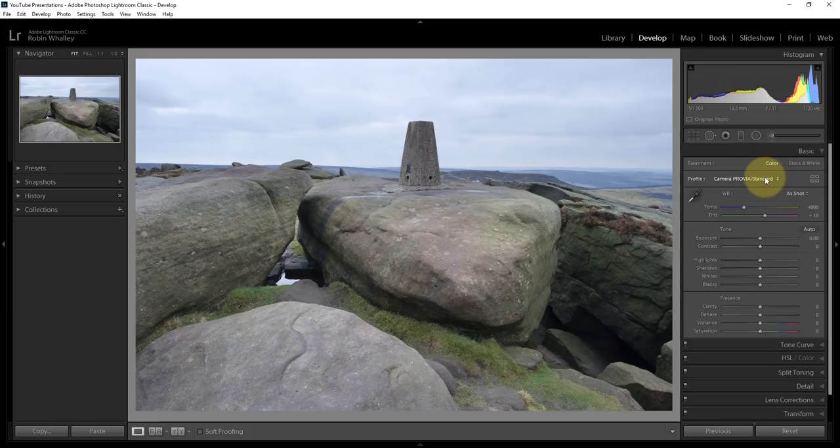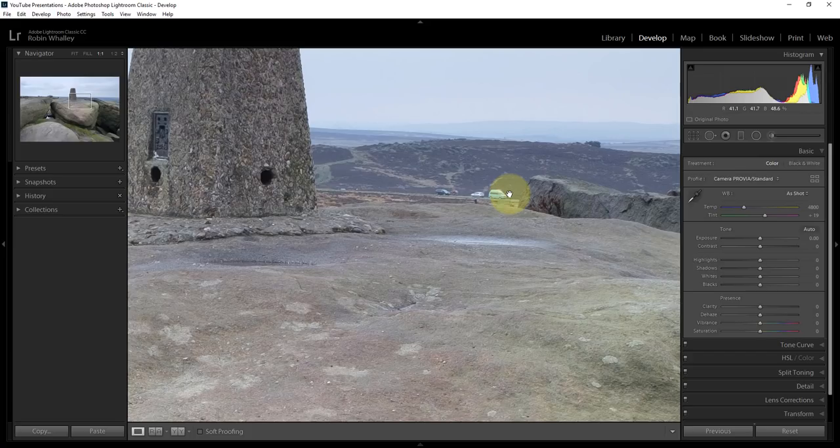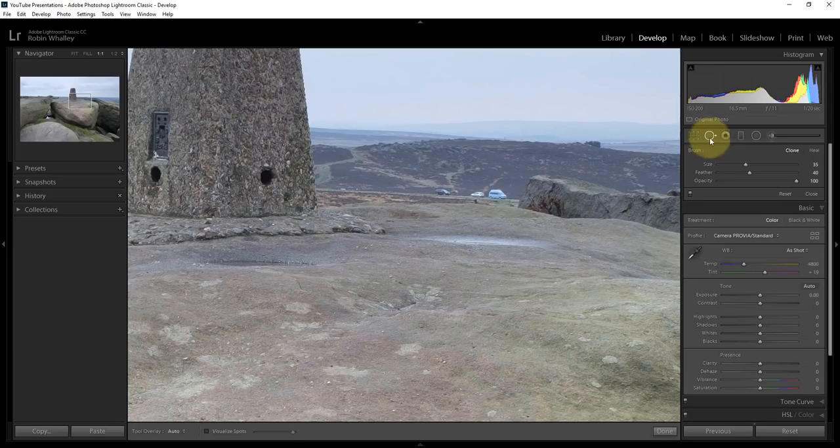The next thing I'm going to do is, rather than start to adjust the image, I'm going to correct a couple of problems I know are in here. The first one is I can see some cars on the horizon. I'm zooming in and I'm going to fix those using the healing brush — the spot removal tool — which you can use in either clone or healing mode. I can size my cursor, set the feather, and make a selection of the car to repair. I don't want Lightroom to repair it with a rock because there's a bit of road there, so I want to line up the road and make the repair. And that looks reasonable.